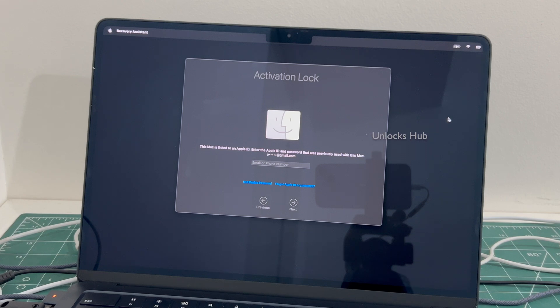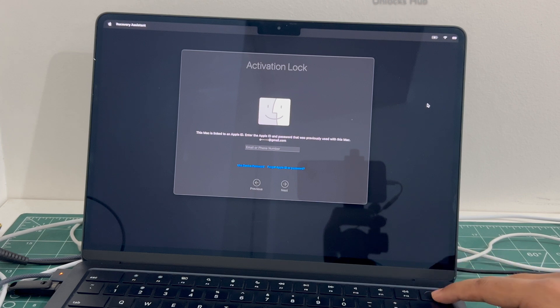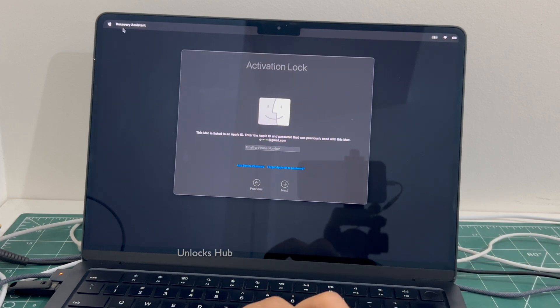The first step is to turn off the MacBook completely. Press and hold the power button. You can also go and click on the shutdown option.